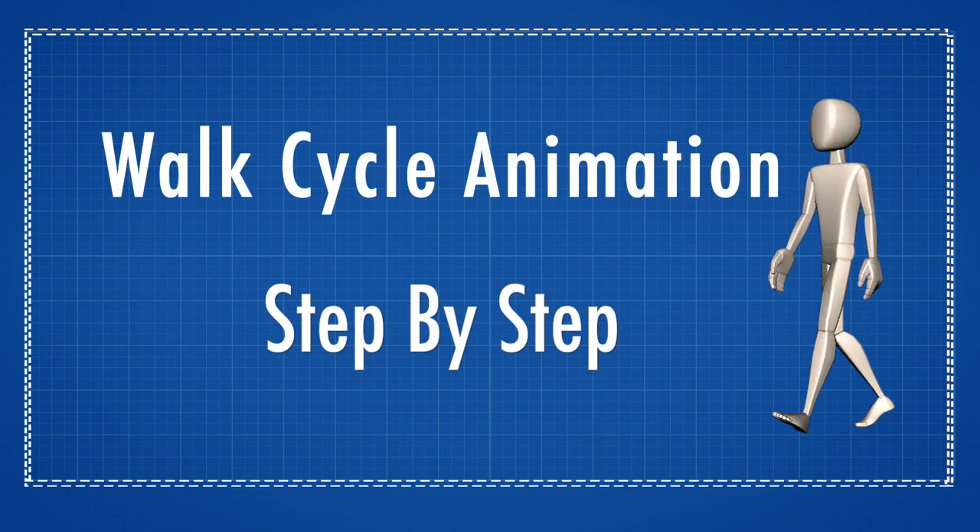Hey animators, what's up? Rusty Gray here from RustyAnimator.com. In this tutorial we're going through an animation walk cycle step by step. If you don't know the key poses or understand the locomotion behind it, I recommend you check out our Walk Cycle Animation Blueprint video first. You can click here or in the description below for that.